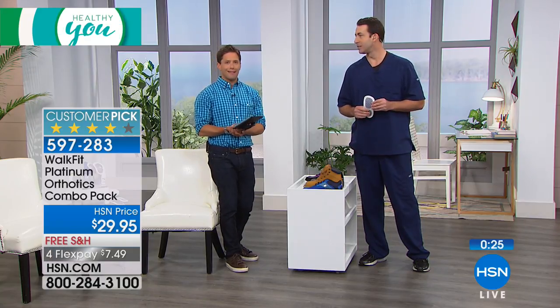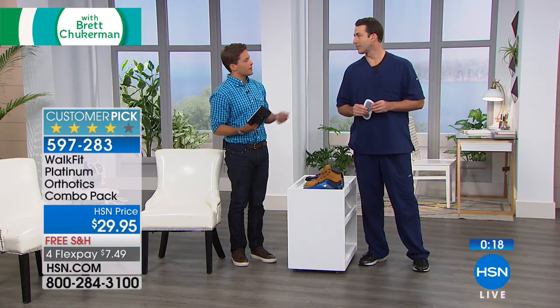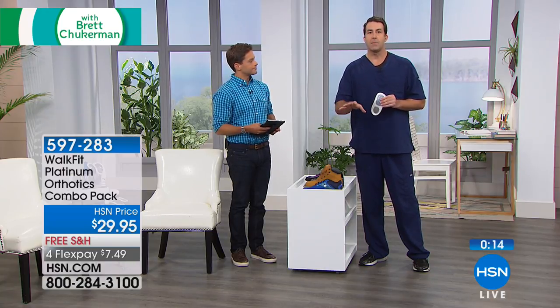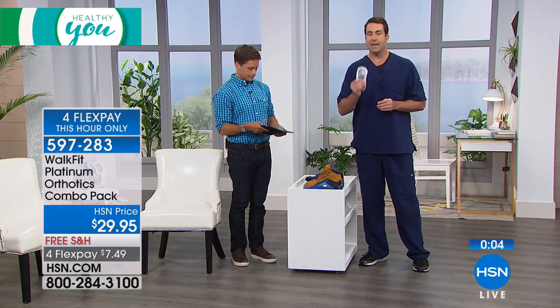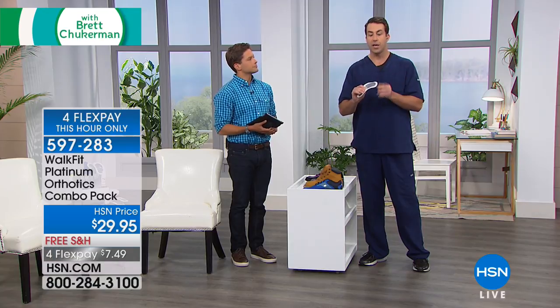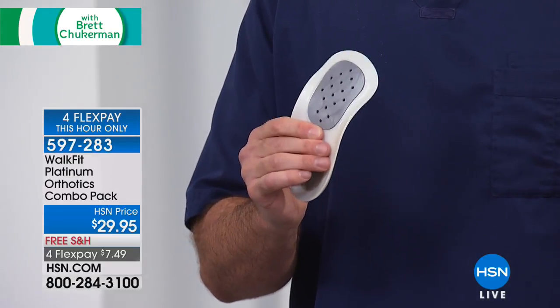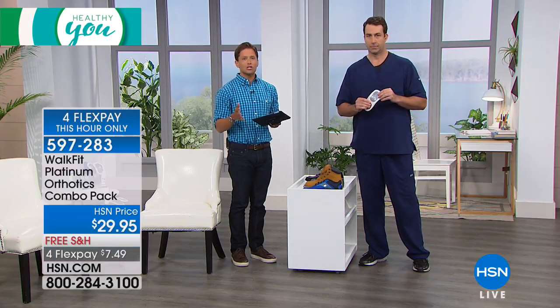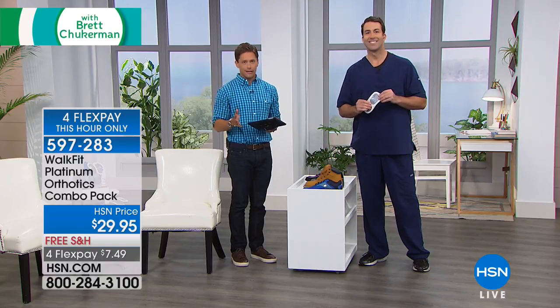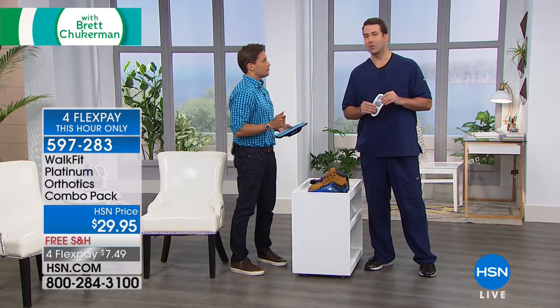Something changed your life for $7.50 on a credit card — that's why these are a customer pick. A healthier foot and better support translates up all the way through your entire body. It's all about alignment — if you're not aligned and balanced from your feet from the ground up, it's just like if your tires are shot on your car, everything else is going to lose. Give it the opportunity over a few weeks to break it in slowly. I can't leave home without them and if I do, I turn around and get them. It is the only airing and it's on FlexPay for this hour only.